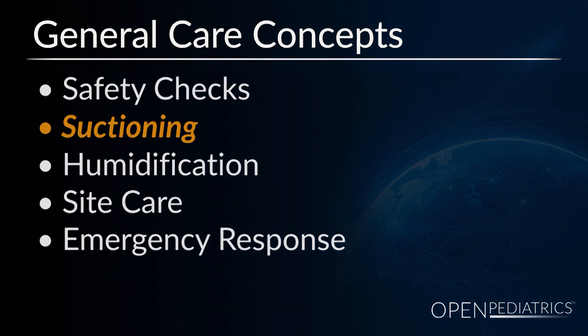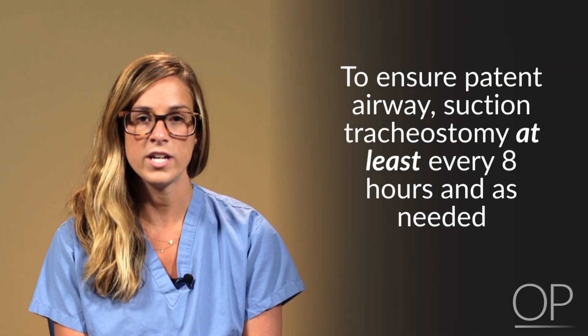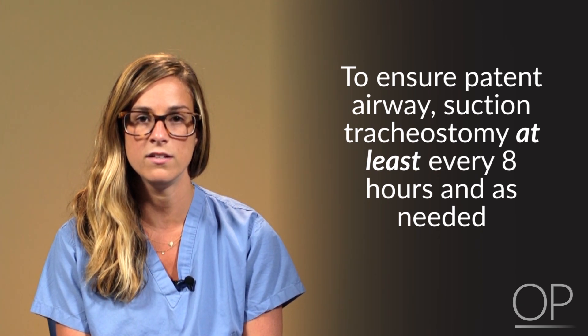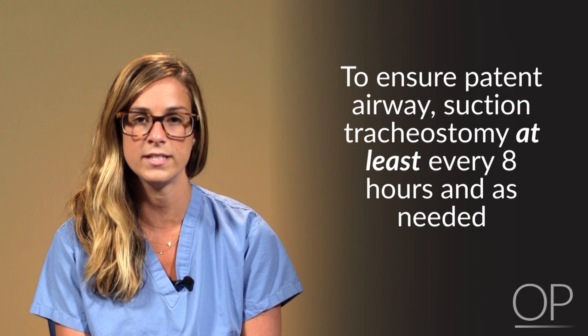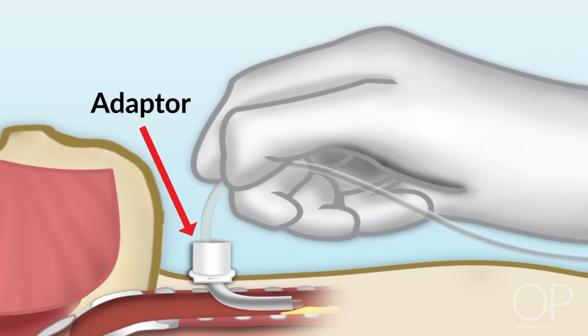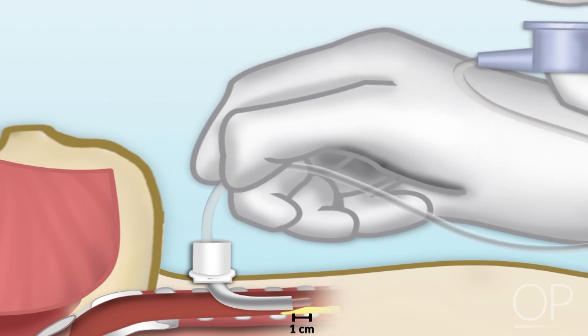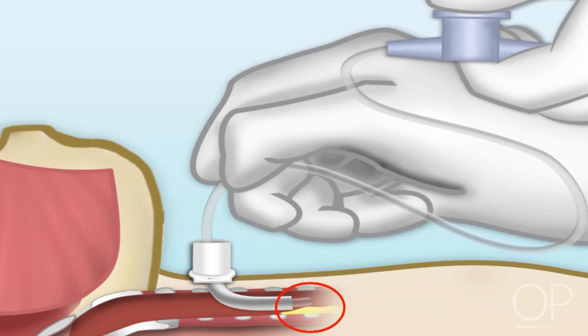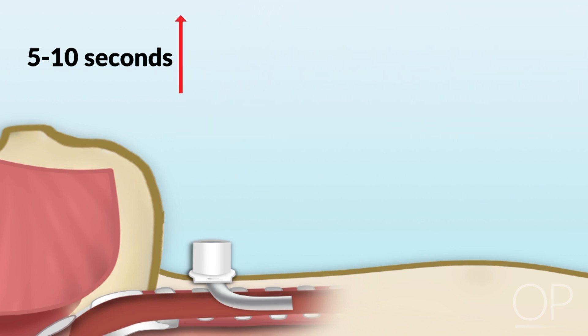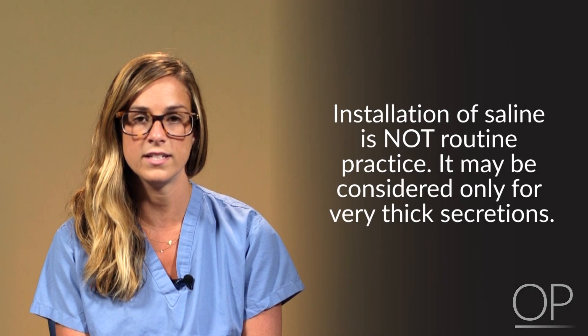Suctioning a tracheostomy should be done at a minimum of every eight hours and as needed when clinically indicated, to ensure patency of the artificial airway. Depth of suction is determined by adding the shaft length of the tracheostomy tube to the adapter flexed end length, then adding one centimeter to suction just below the end of the tube. Apply suction while withdrawing the catheter for no more than five to ten seconds per pass. Installation of saline is not routine practice and should only be utilized for thick secretions. We use clean technique for suctioning a tracheostomy.